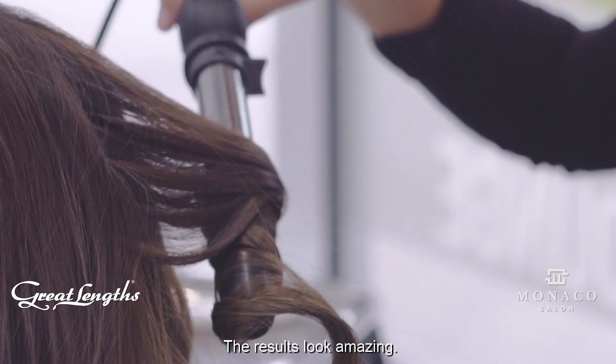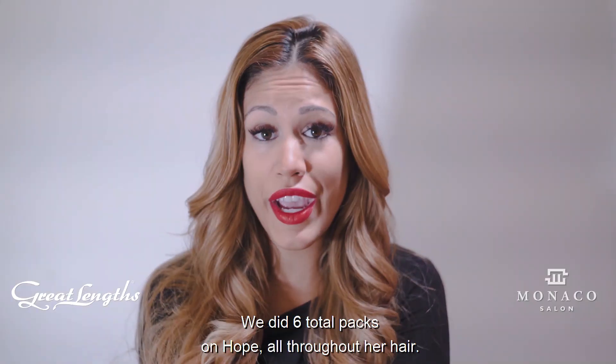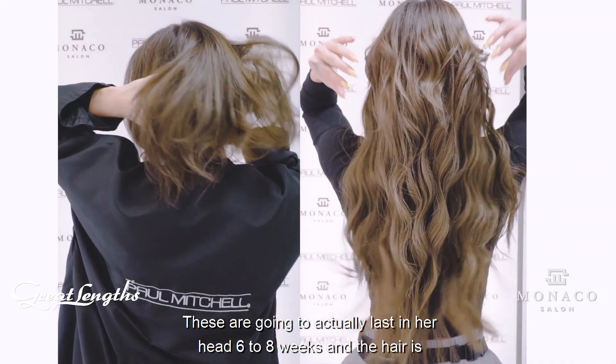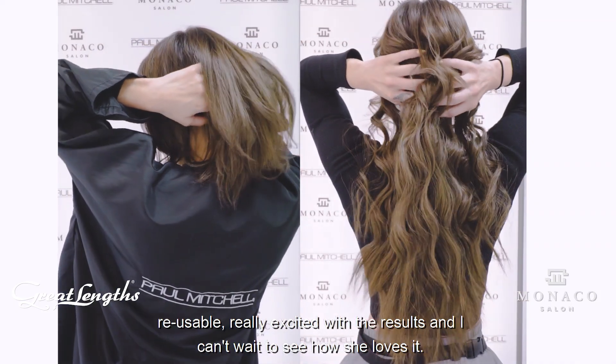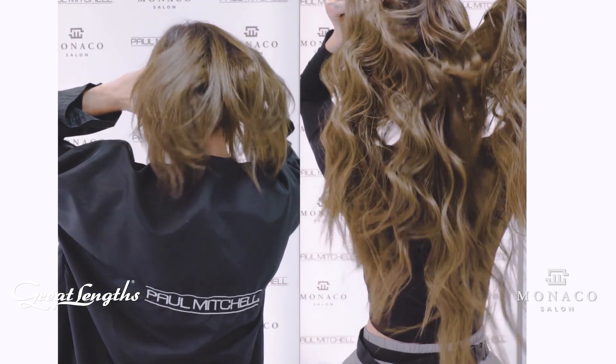Really excited — the results look amazing. We did six total packs in Hope, all throughout her hair. It's going to give her the flexibility that she's always wanted. These are going to last in her head six to eight weeks, and the hair is reusable. Really excited with the results and I can't wait to see how she loves it. We'll see you next time.